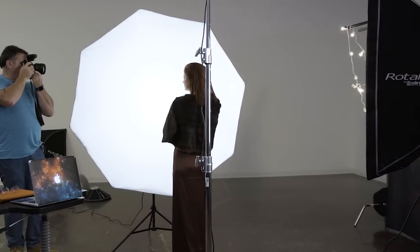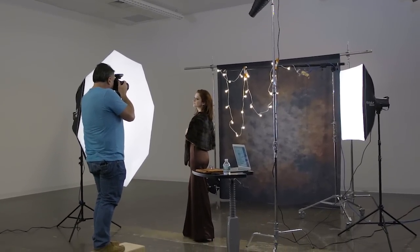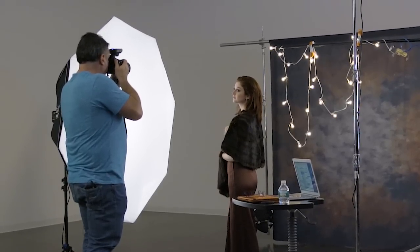You might wonder why you'd want to use high shutter speeds in a studio setting. There are actually a couple of times it's a great benefit, particularly if you're using a textured, unattractive, or wrinkled background. One of the great benefits of studio lights is having the ability to create gentle transitions of light from light to dark, using light shapers like a big soft box or a big octa. To get those smooth gradations, you need to have your subject close to the lights.